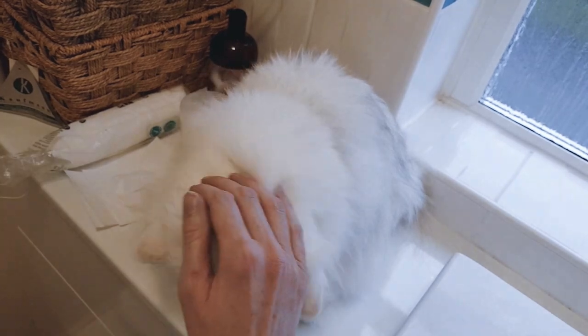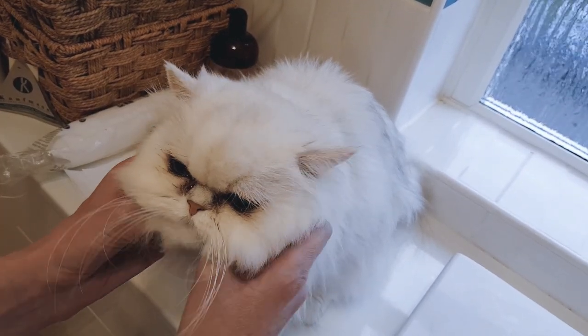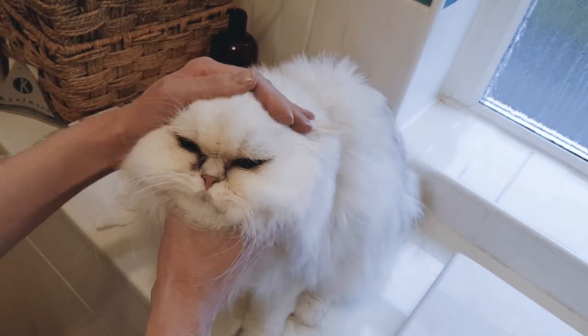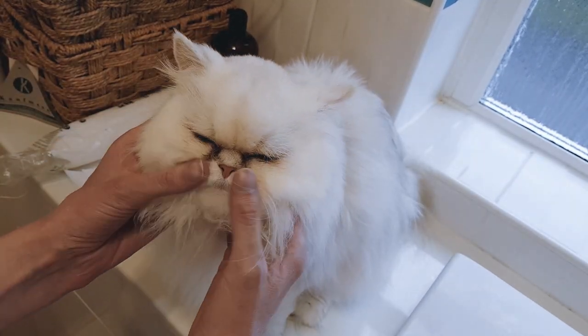Okay, so this is the cat I'm going to be demonstrating with — Elsa, who is a Chinchilla Persian. I haven't cleaned her eyes for a few days so as you can see they're quite mucky.